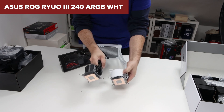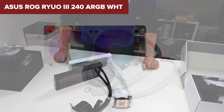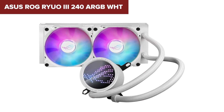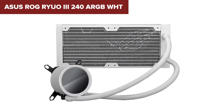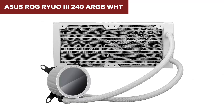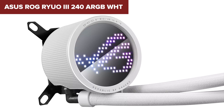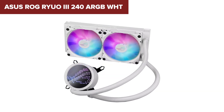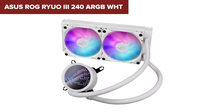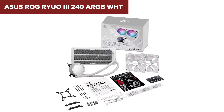One downside to this device is the audible noise from the pump, which can be a distraction for users seeking a completely silent setup. Additionally, the installation requires precise orientation due to the fixed position of the pump's outlets, which may not be ideal for all cases. In conclusion, this model excels in both performance and design, making it a standout choice for those looking to enhance their high-performance PC builds. However, potential buyers should be aware of the pump noise and installation requirements. For more details and to purchase, check the Amazon link in the video description.